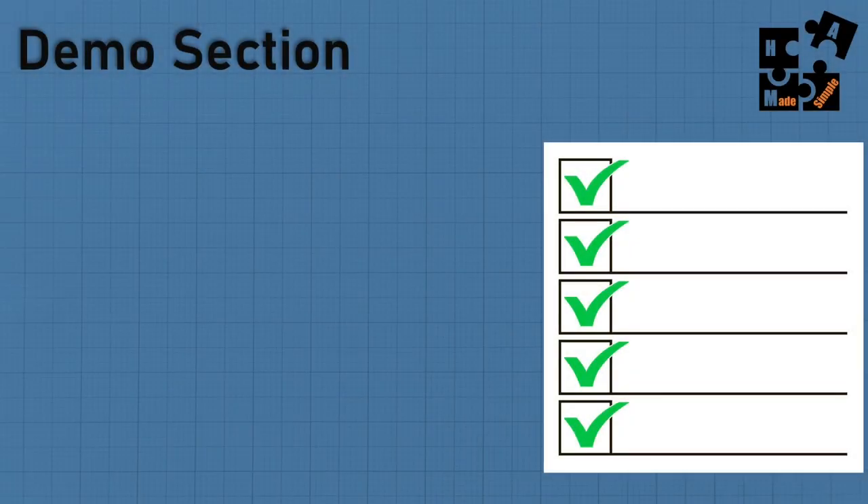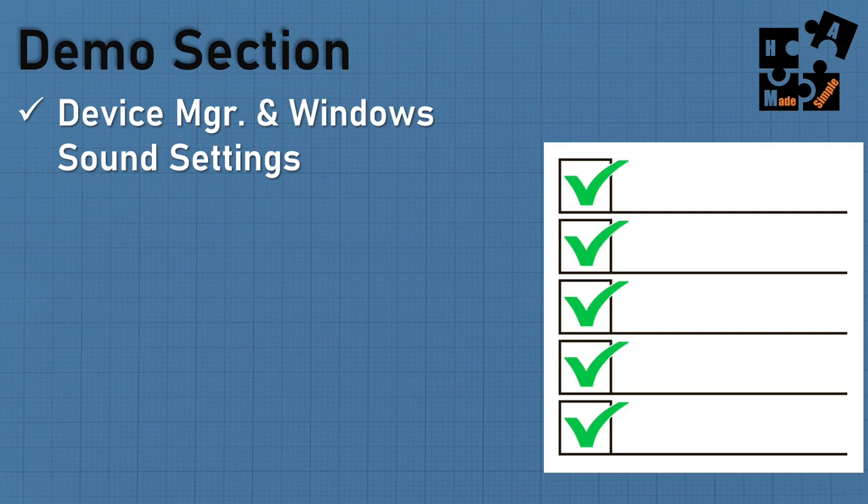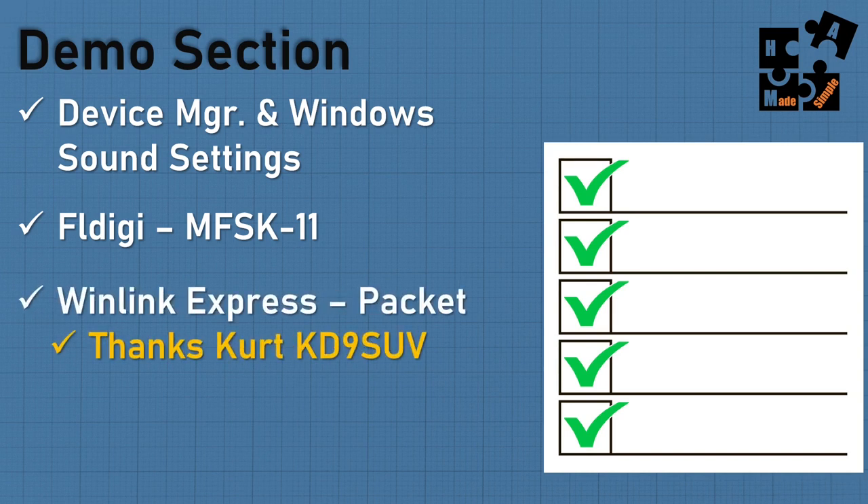In the demo section, I'll cover how to set up Device Manager and Windows sound settings, then walk through FL Digi with MFSK 11, WinLink Express Packet and actually send a message — thanks to Kurt KD9SUV for teaching me — and finally JS8Call. Stay to the end because I've got some good information and offerings.